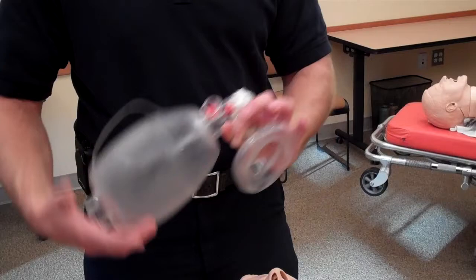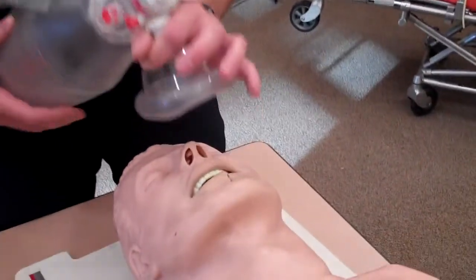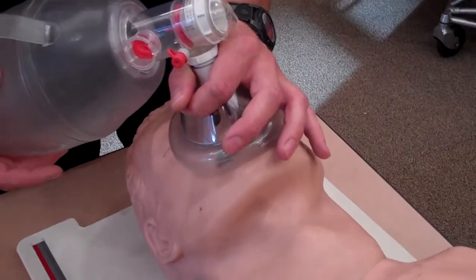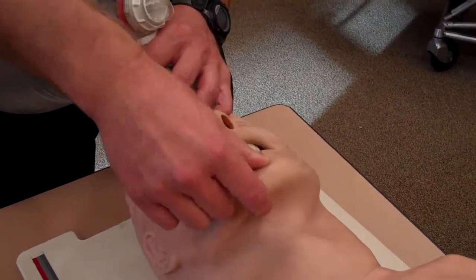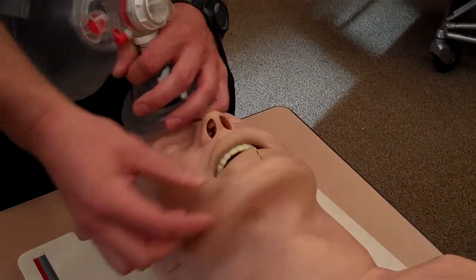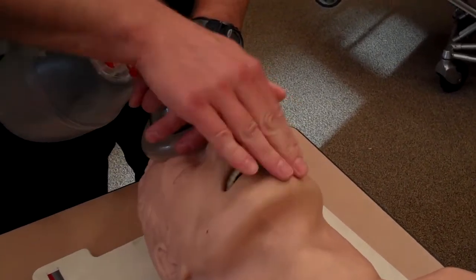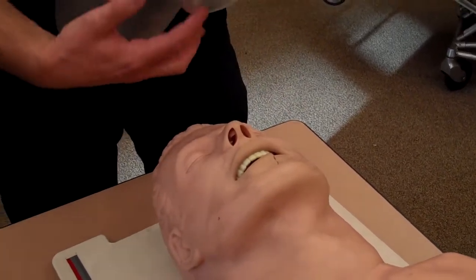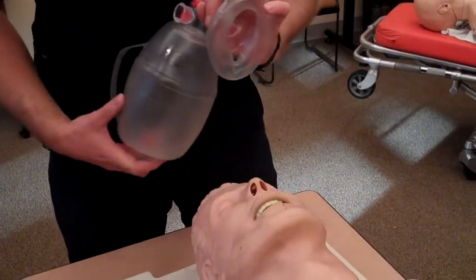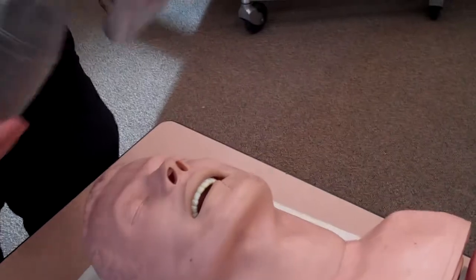From there, we want you to position the mask properly. Most people just place it ad hoc over the patient's face, or they'll aim for the mandible because it looks like an obvious landmark. Mandibles break, they move, and they can distort with trauma, so this is not an indicator of where you want to place your mask. What we want you to do is place the top of the mask up on the bridge of the nose and then pivot it down into position just like you're closing a door.